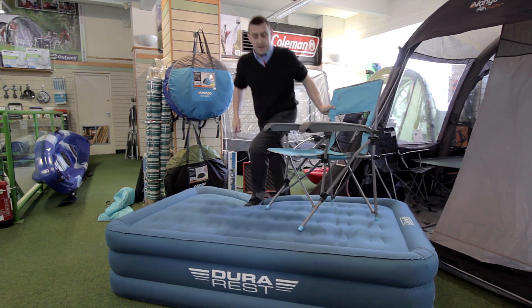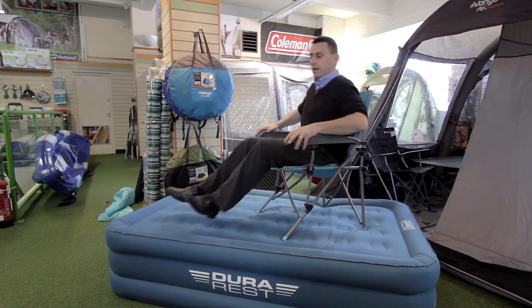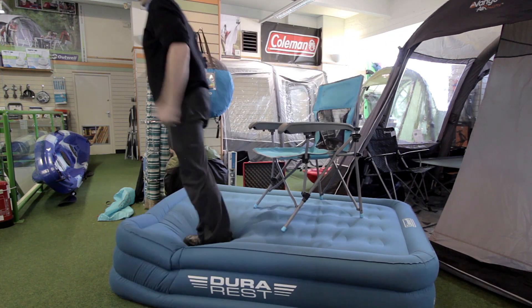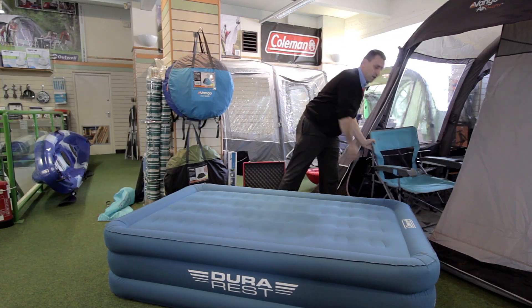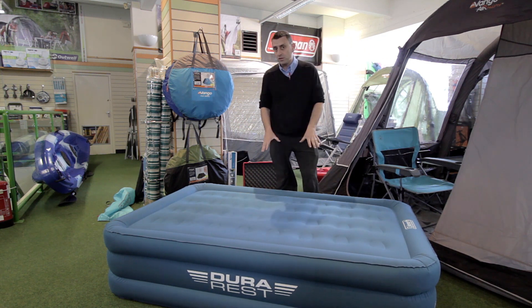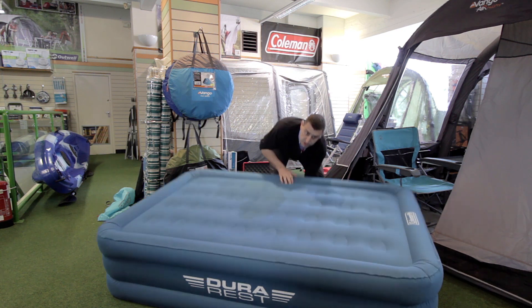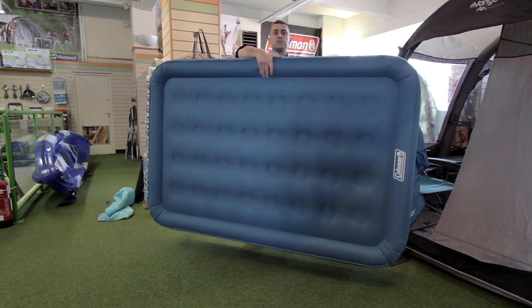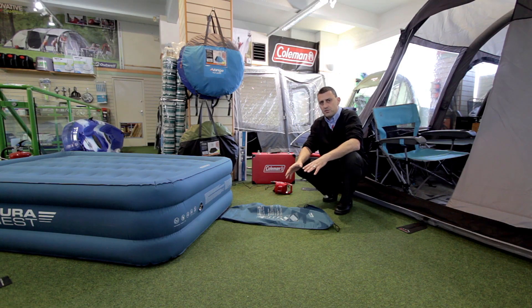You wouldn't expect to do this with an airbed. The Coleman DuraRest airbed is 47% more puncture resistant, 25% stronger, and also 47% lighter than a standard airbed. Another feature of this airbed that really makes it different is when you come to pack it away.